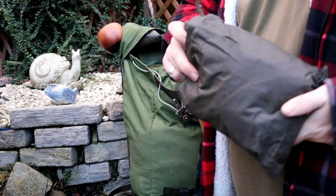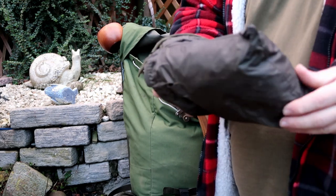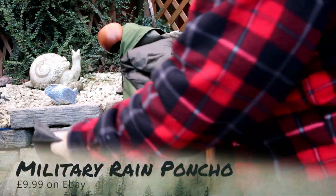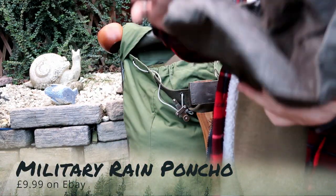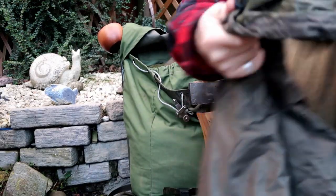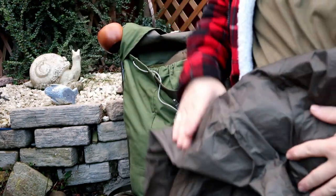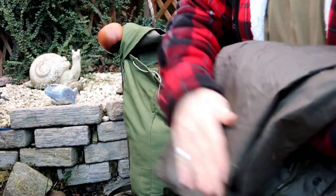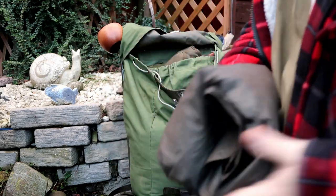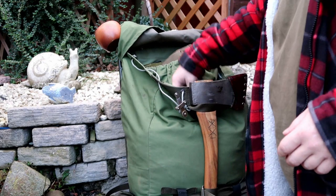Next up I have my ground sheet. This is a military tarp - you've probably seen it in my other videos. It cost me around £10 on eBay and it just simply falls out. It's basically a real poncho with eyelets, a poncho hood, and many other things. I use it as a ground sheet and it's a cracking piece of kit for many years - and for the price, you definitely can't beat it.